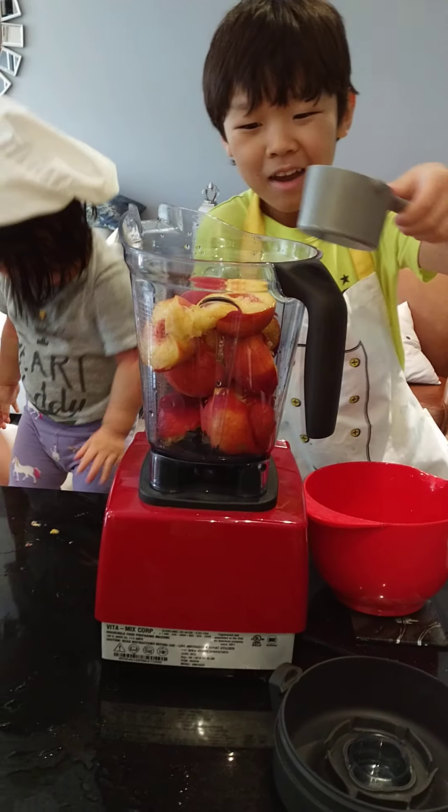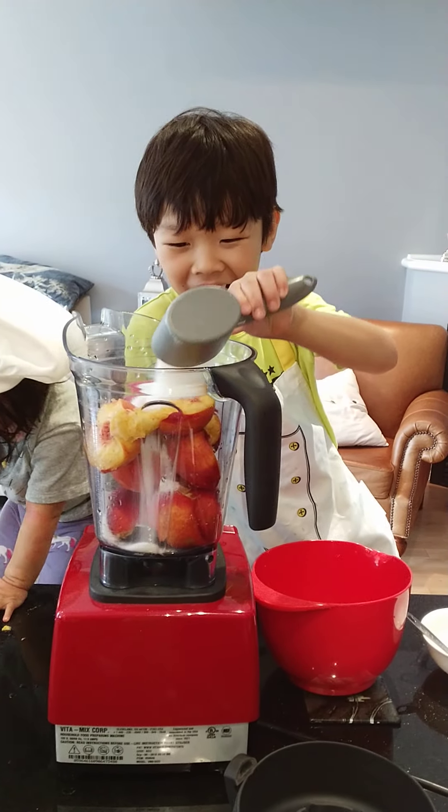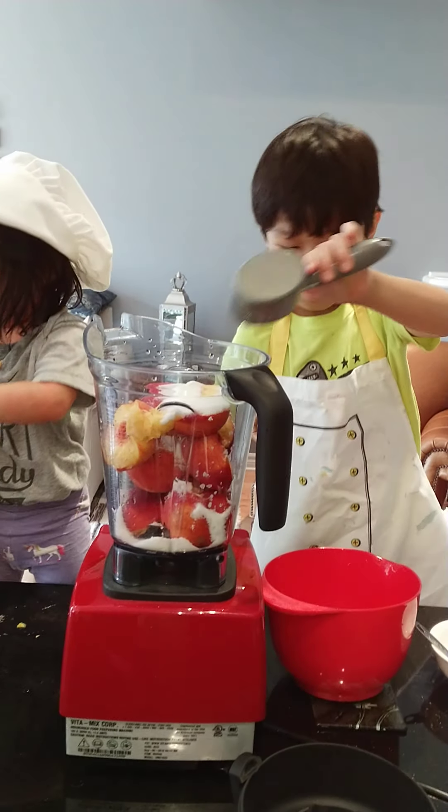Did you dump anything in the spoon? Was there anything in the spoon left? No, there wasn't anything. Sugar? It looks like snow. And then frozen strawberries.